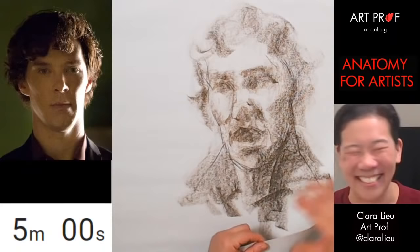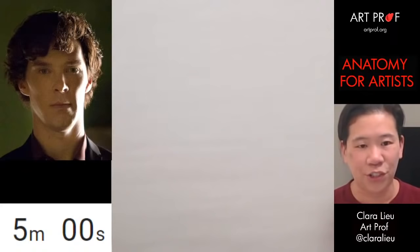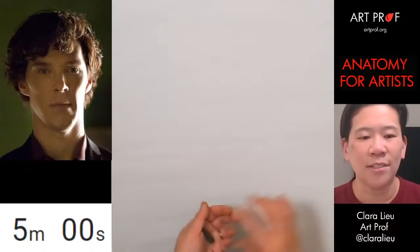He just looks so soft, he's like glowing — it's really nice. Okay, let's do another one. Tell me in the chat: does Benedict look more like an alien or a duck in my drawing, or maybe a goose? I'm thinking about Lauren — another ArtProf teaching artist. Okay, here we go, let's start the five-minute pose again.